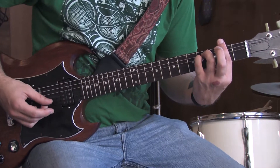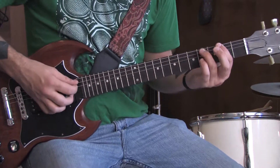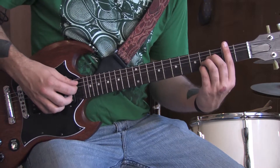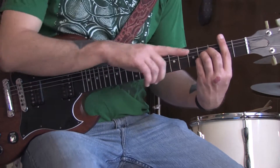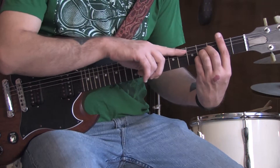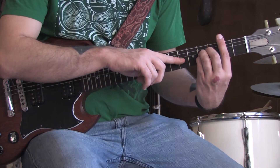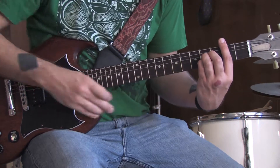Next one is a B major chord. We're going to keep the same fret barred, the second fret. We're going to make an A major chord shape — I'll explain it if you don't know what that looks like. We're barring the second fret with our index finger and starting from the A string down. On the A string we have the second fret barred. Fourth fret on the D, fourth fret on the G, fourth fret on the B with these three fingers, and then second fret on the high E string. Sounds like this.